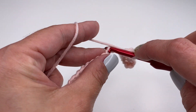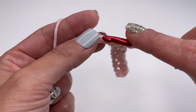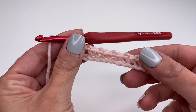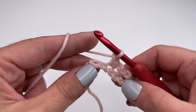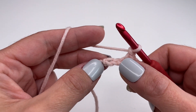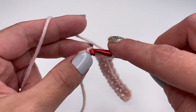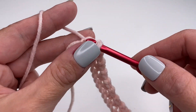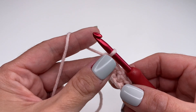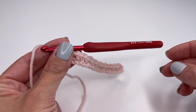We will repeat this all the way along until we reach our last stitch. At the end of the row, we have two stitches left. We will skip the next and go into the last one, insert our hook, and work just one single crochet into the last stitch. And this is how you finish row one.